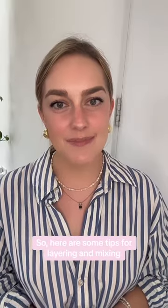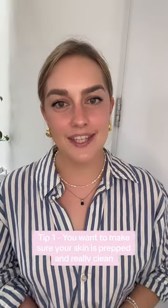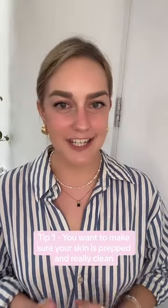Have you ever thought about layering your fragrance? It's a really fun way to create a personal scent that's just for you. So here are some tips for layering and mixing. Tip 1: you want to make sure your skin is prepped and really clean.